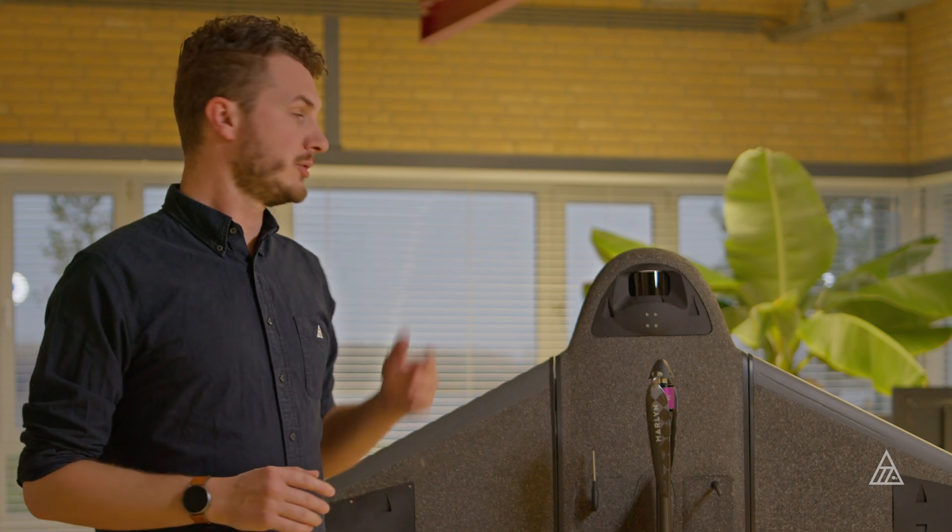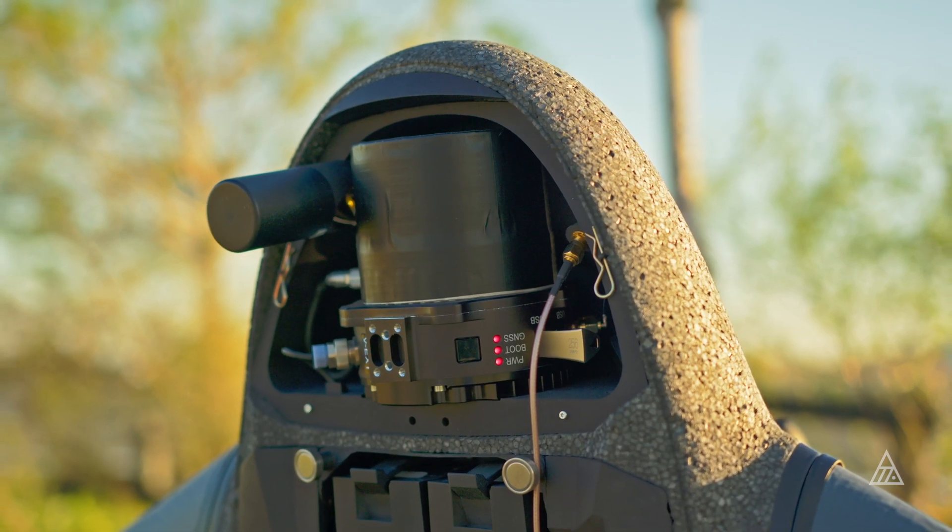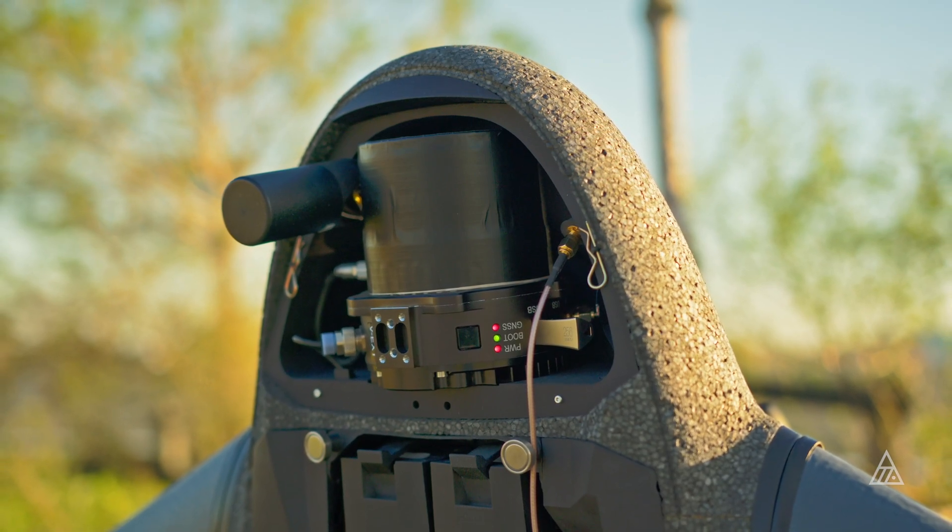The LiDAR is a different mapping method compared to photogrammetry. Using a spinning rotating laser scanner, it actually sends out pulses of laser to the ground, which then get reflected back up, and from there it measures both the distance and the angle from which it came from. That combined with IMU data and GPS data gives you a raw point cloud.